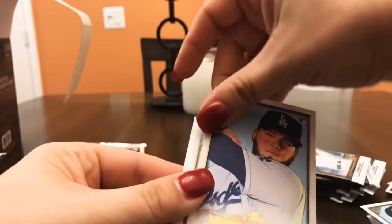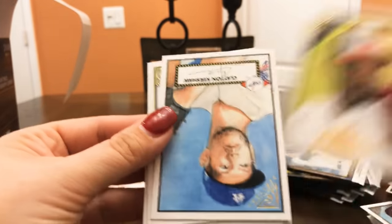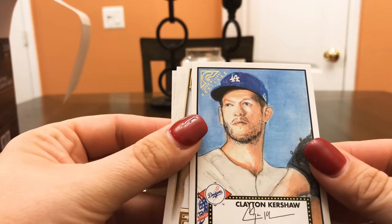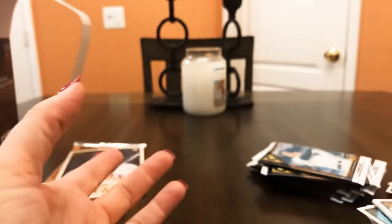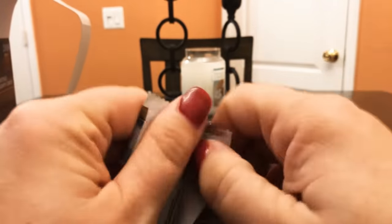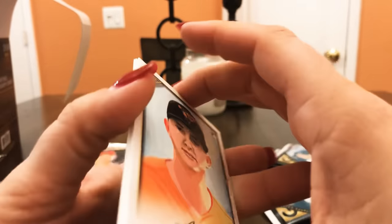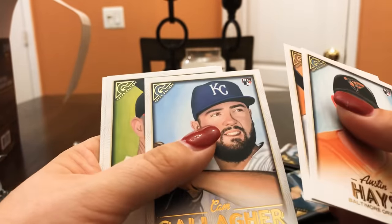Martin Maldonado, Charlie Blackmon, Alex Verdugo, Adam Jones, Clayton Kershaw — that's pretty cool. It definitely is a print. I thought it looked like a print but I didn't want to assume that and then have it not be.